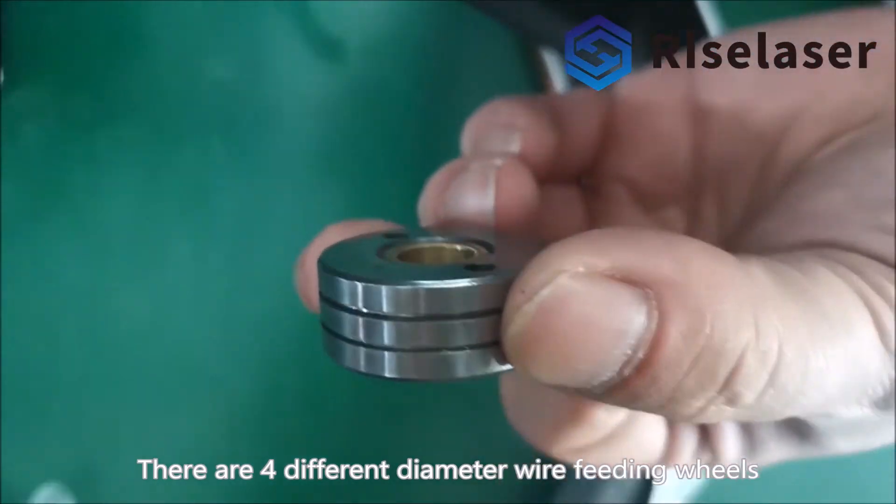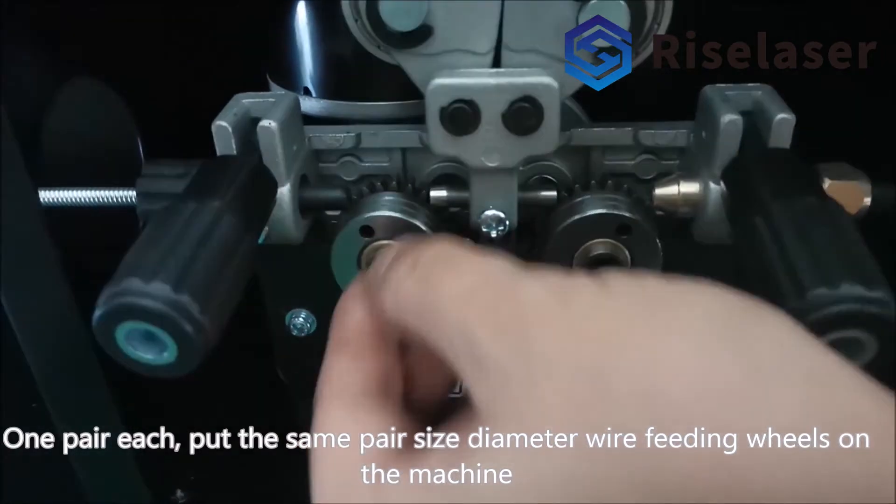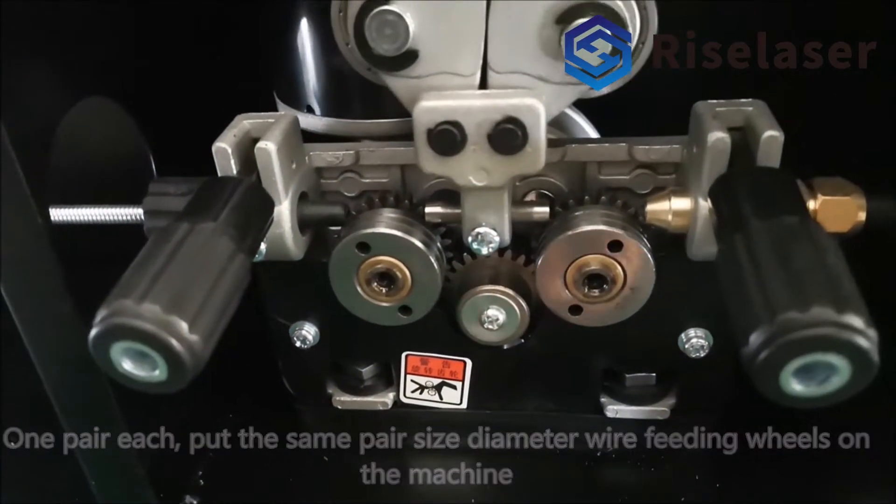There are four different diameter wire feeding wheels, one pair each. Put the same pair size diameter wire feeding wheels on the machine and lock them.